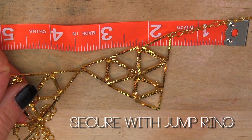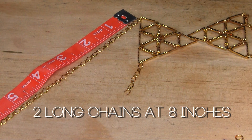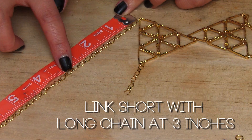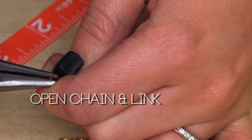Next, add two long chains at eight inches with jump rings, of course. Make sure it has a clasp and a large jump ring. Now we're going to measure three inches of the long bottom chain to link up with the short one. Open the short length to make a Y-shape connection. And we're done.